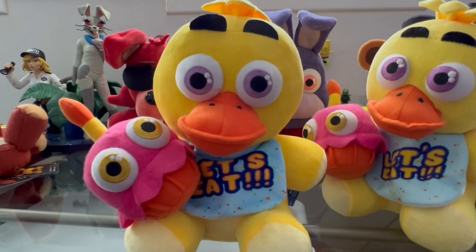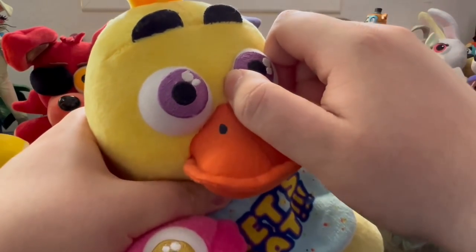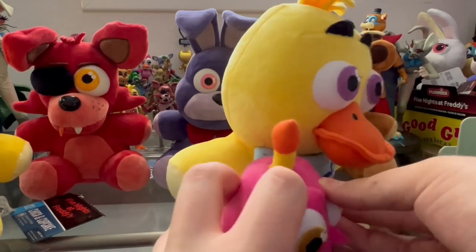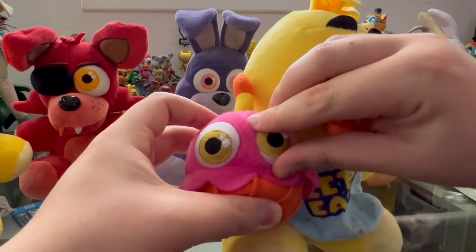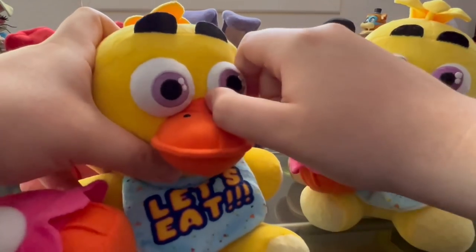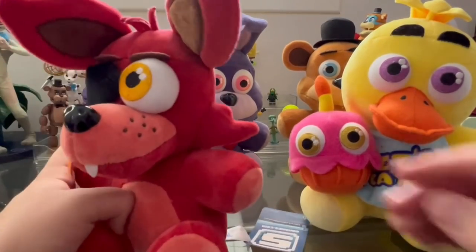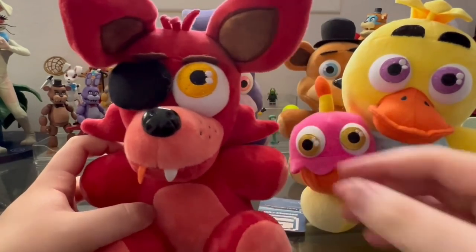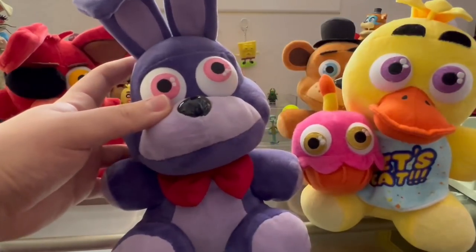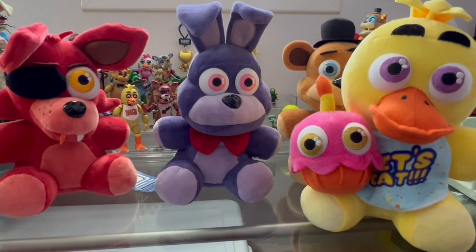Random side note: did you guys know you can turn the eyeballs of the Sanchi plushies? If you take their eyes you can rotate them — weird, I know. I can turn the cupcake's eye, Foxy's eye a little bit, and Bonnie's eye too. The restock ones don't seem to do this. Very weird — not sure why that's possible, but it makes me wonder how the eyes are designed that that can even happen.